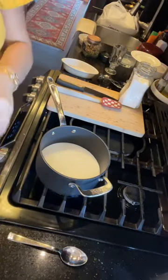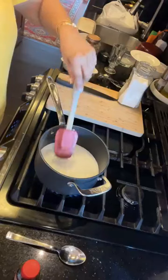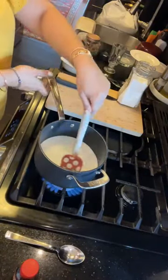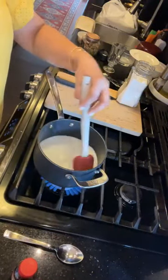Some of the flavors that really work with coffee and holiday desserts are the spicy, woody, deep flavors. Cinnamon works really well with coffee. Cardamom works well with coffee. Vanilla and chocolate — these are the flavors that really pair well with coffee.